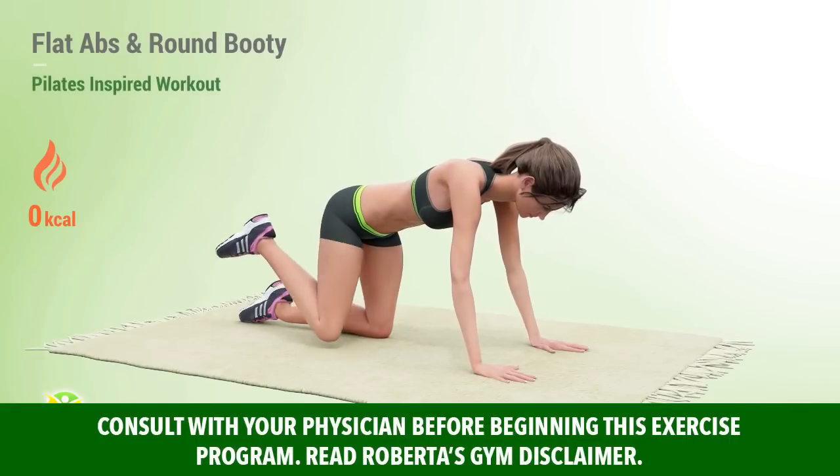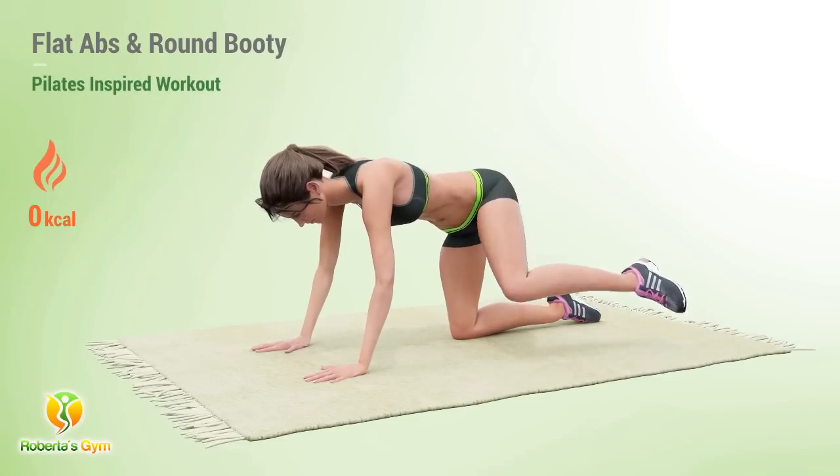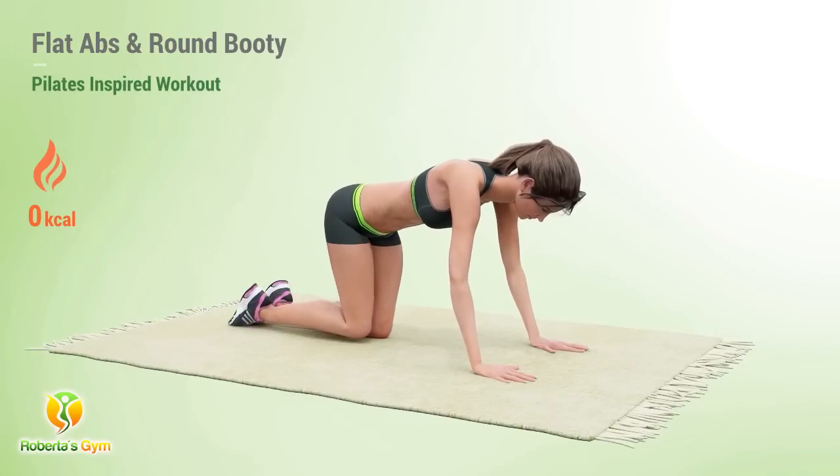Get tighter abs and rounder butt with a Pilates-inspired all-mat exercise routine. This exercise routine strengthens the muscles and sculpts them at the same time.